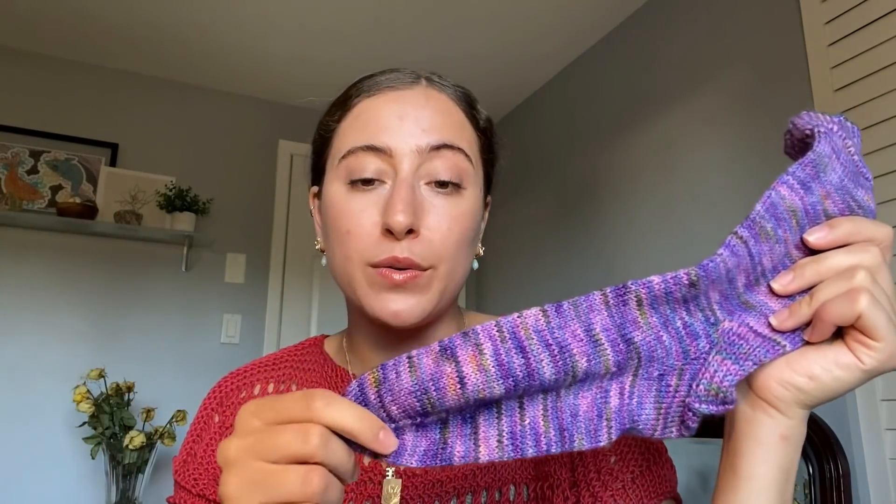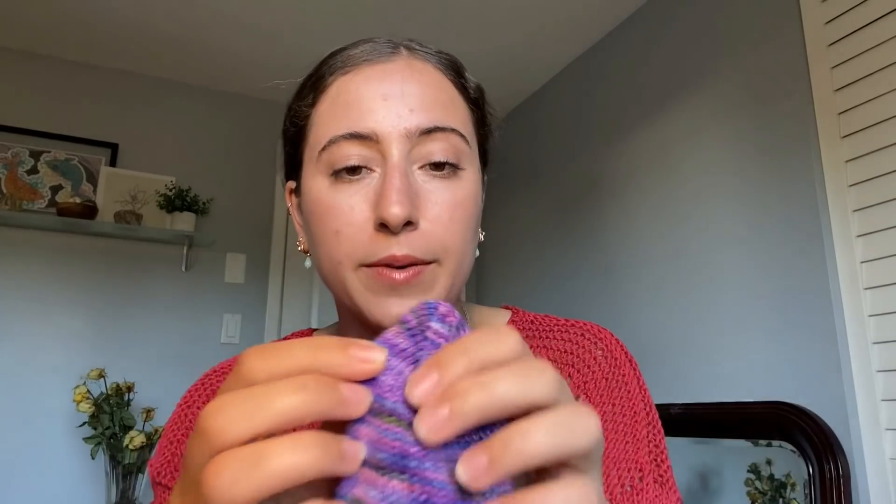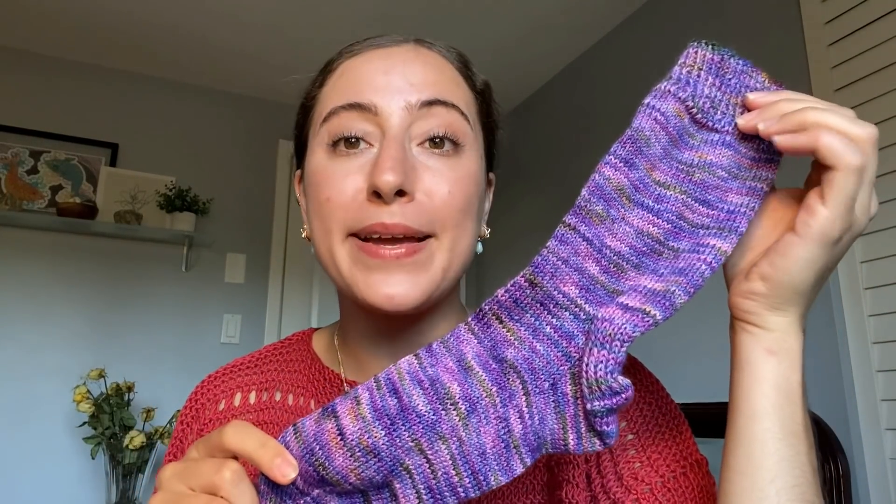I've got a one-by-one rib 20-row cuff, a 50-row leg, a really basic slip stitch heel, simple heel turn, and then I knit 50 rows for the foot. I did a simple wedge toe where you're doing your decreases on either side of the foot. What's really exciting about this sock is the yarn. This is Nicobar Pigeon from Songbird Yarn and Fibers — she's a yarn dyer in Stratford, Ontario, and all of her colorways are inspired by birds. She also donates a lot of her proceeds to organizations that support education around the avian population and conservation efforts.